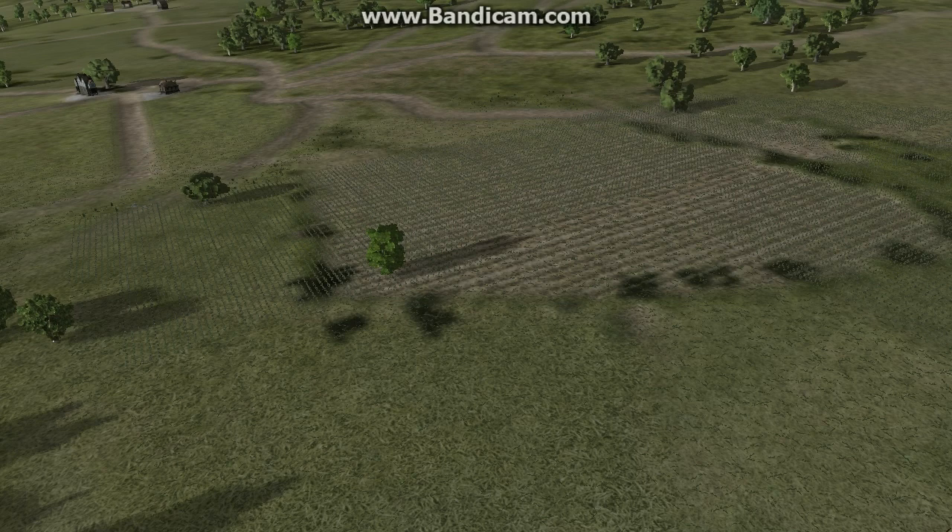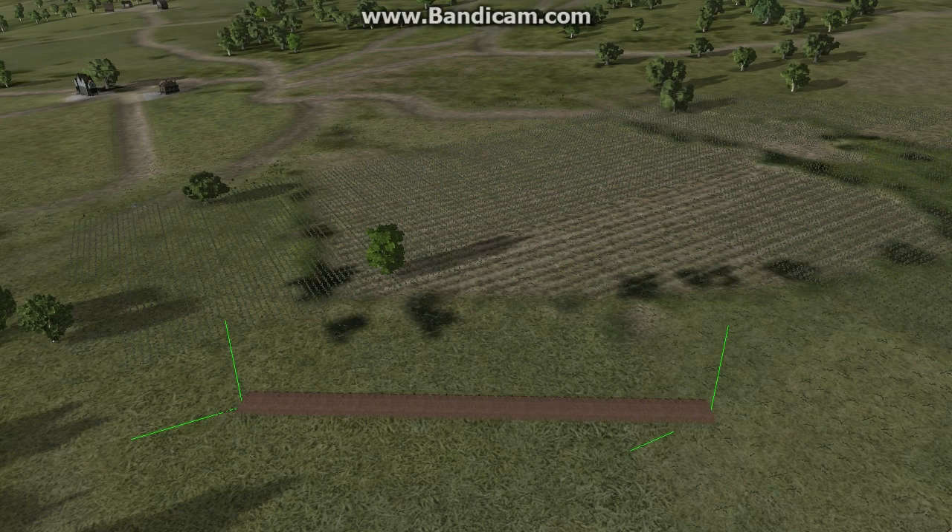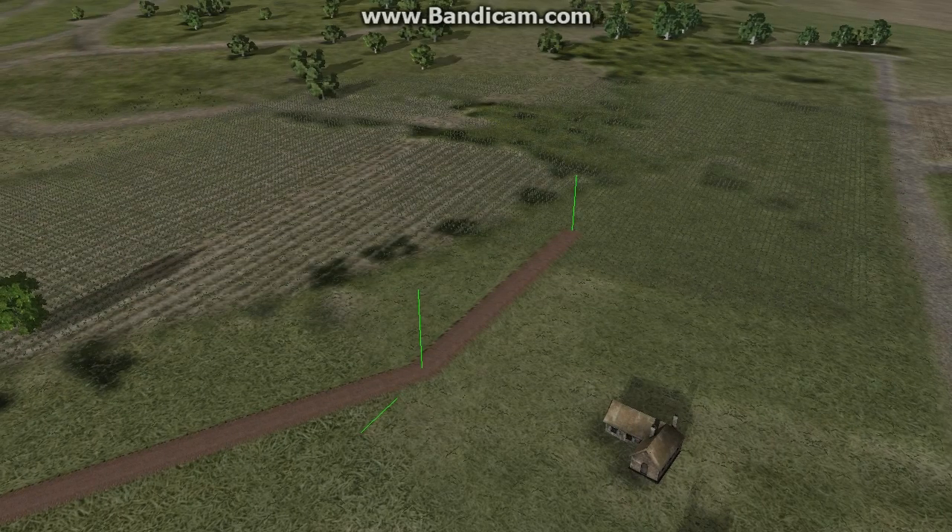For the last two days, I've been working on a new road system. The road system's goals were: one, to be able to smoothly merge into terrain and pick up the colors underneath it.